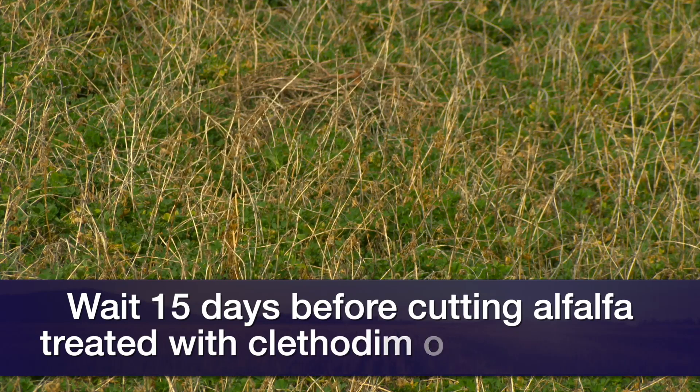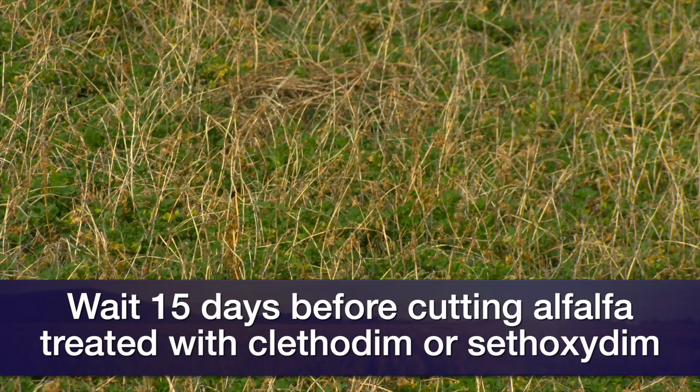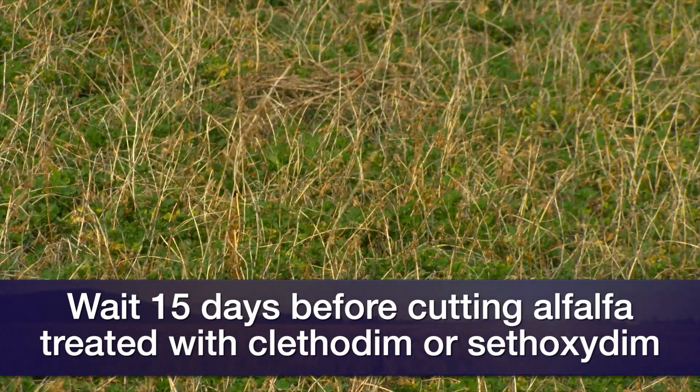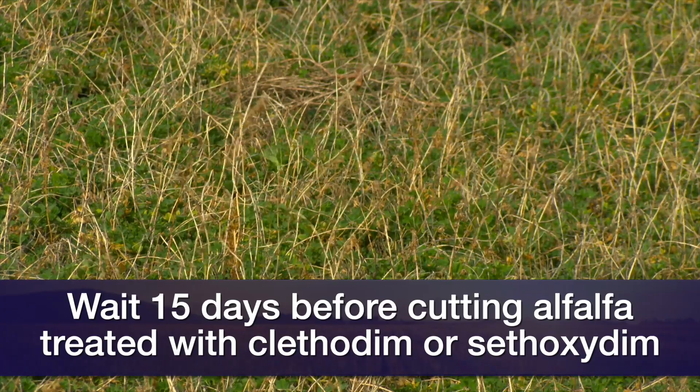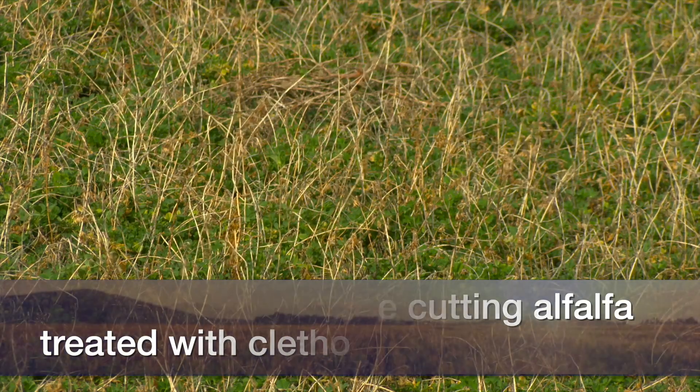In Oklahoma, producers start to cut alfalfa every 28 to 42 days, so if you apply in the first two weeks, you are pretty much guaranteed to be in compliance with the 15-day restriction before cutting — that's what I would recommend.